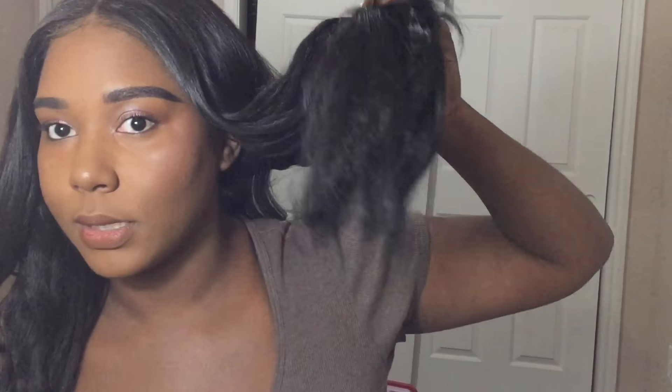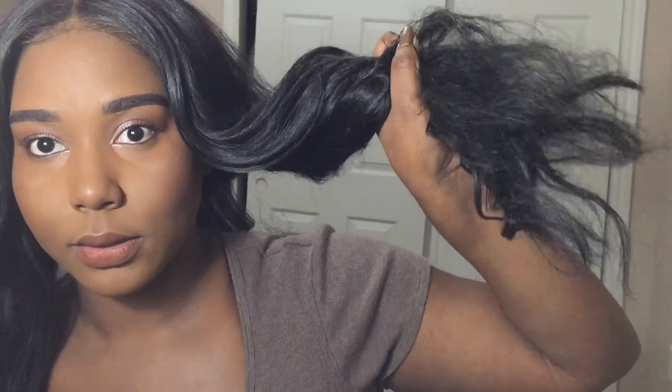These are what the ends are looking like right now — they look pretty decent. This side not so much because this is the side of my head that I sleep on, and I haven't been wrapping the hair at all. I was just sleeping on it for about five out of the seven days, so that's just what it is.